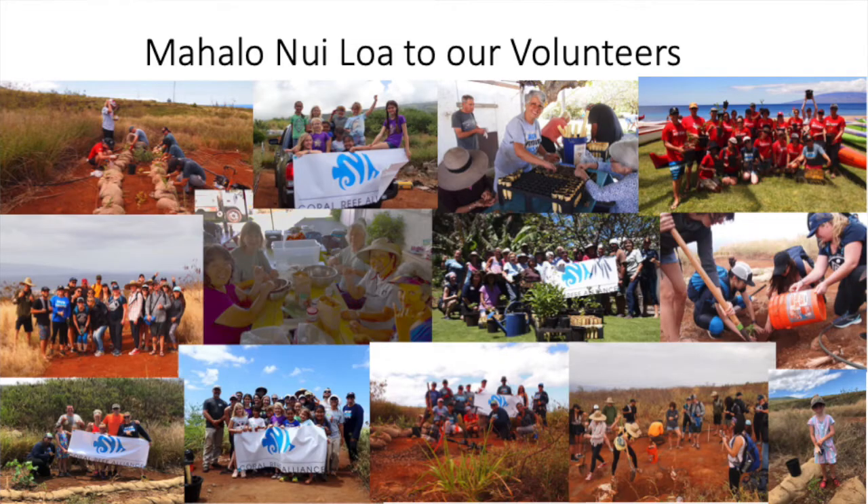Aloha! Welcome to the training video for the Coral Reef Alliance and our at-home planting kits. First and foremost, I want to thank all of our volunteers — everybody that's come up to our restoration sites with us, all you wonderful people that have signed up to grow these plants at your homes, and all of our future volunteers. We really couldn't do this work without you.